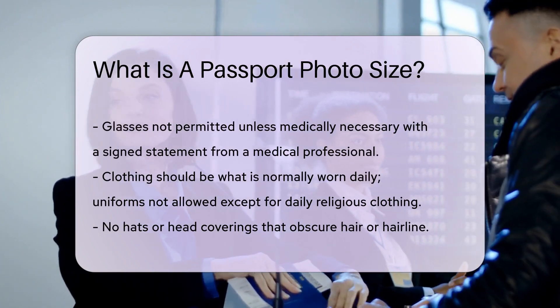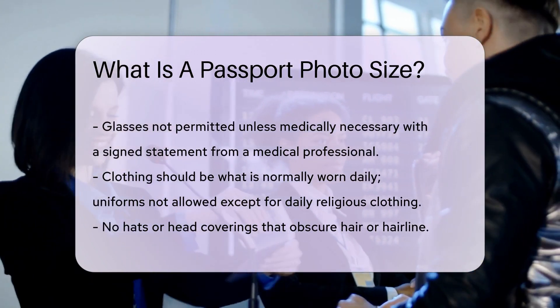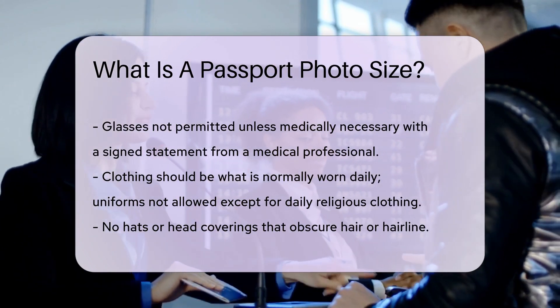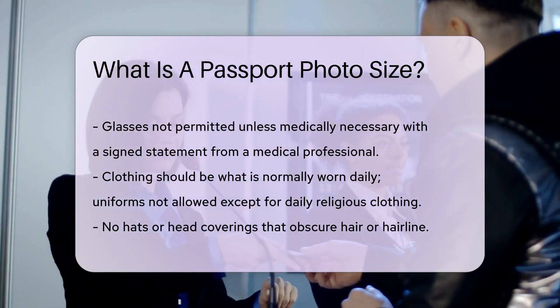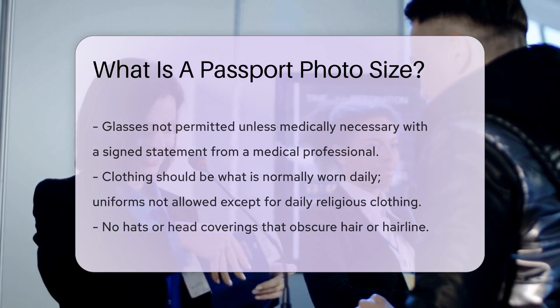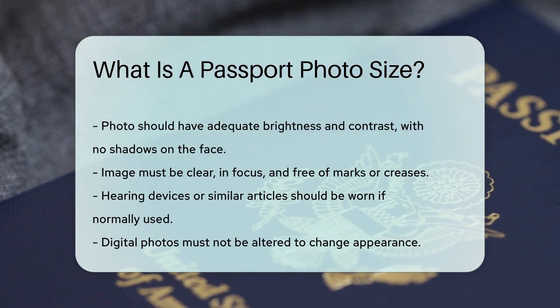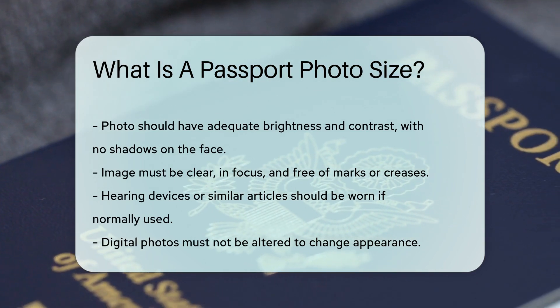The photo must be taken in clothing normally worn on a daily basis. Uniforms should not be worn in the photo, except religious clothing that is worn daily. Do not wear a hat or head covering that obscures the hair or hairline. Your photo should have adequate brightness and contrast, and no shadows should obscure your face. The image must be clear and in focus, and the photo must be free of any marks or creases.